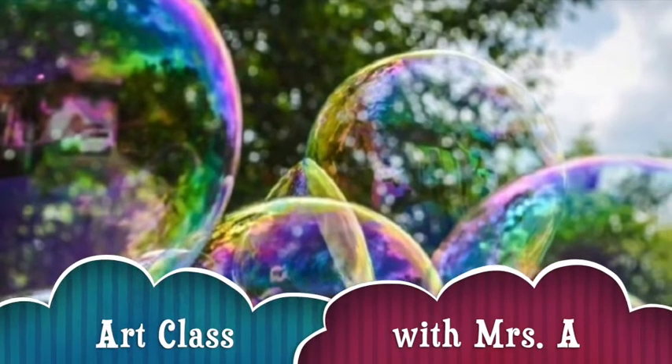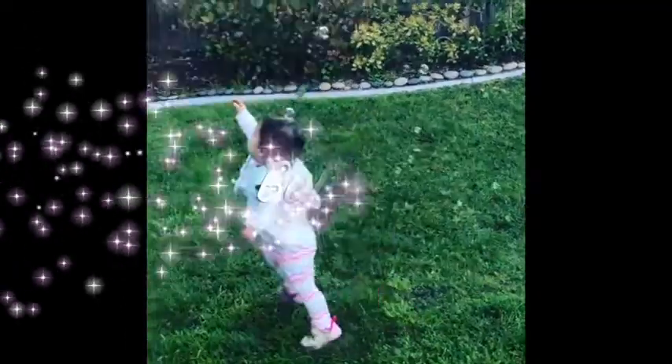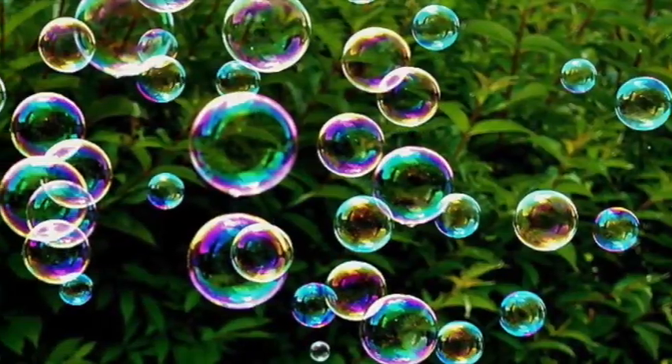Hello, artists! Who doesn't love bubbles? Bubbles are so much fun.